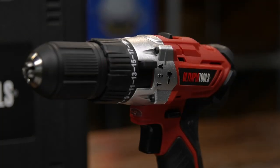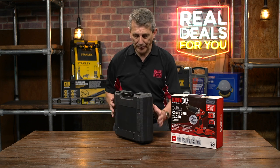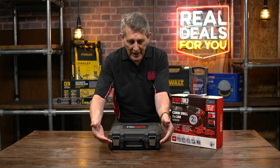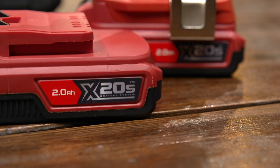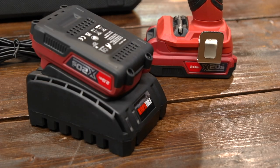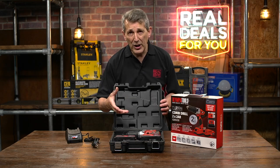This is the X20 20-volt combination drill. Let's see what we've got inside — it comes in a carry case with metal latches, and straight away you can see a really nice quality product. It comes with two 2 amp-hour batteries and a one-hour fast charger, which is everything you need to get yourself going.